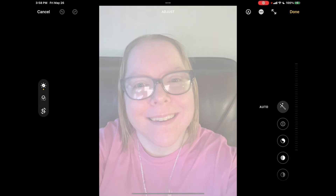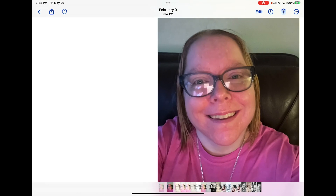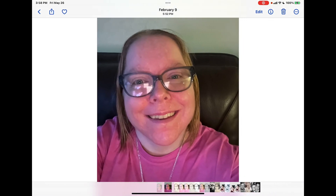Dismiss your color picker. Tap Done, then tap Done once more. There's your photo, and there is your original.